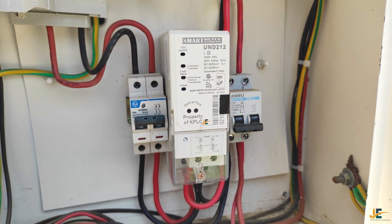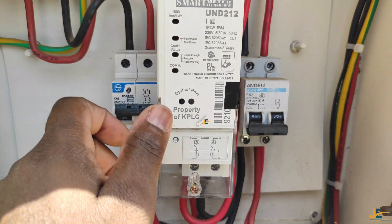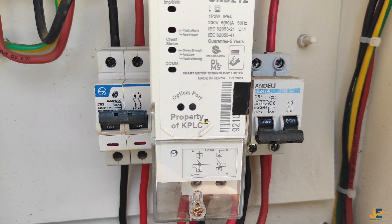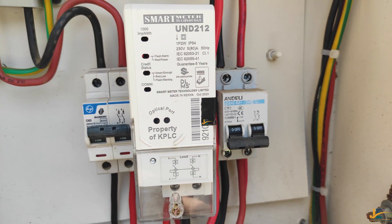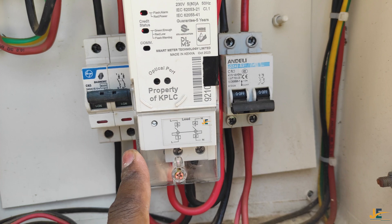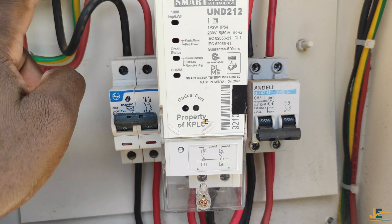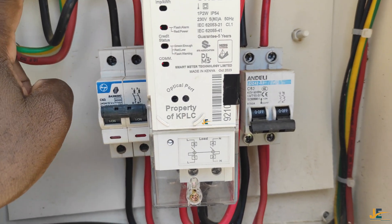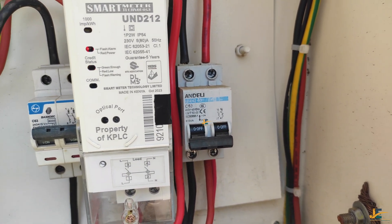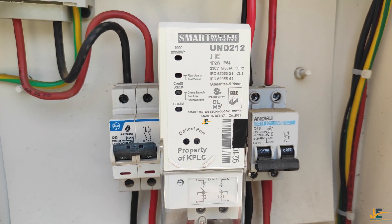Today I'm going to show you how to properly terminate your KPLC prepaid energy meter. I have here this model of prepaid energy meter — the Smart Meter Technology 2023 model. The reason I decided to do this video is because some people wire this meter with the input coming from the cutout, then directly to the meter, then MCB double pole into the house — but that is wrong.